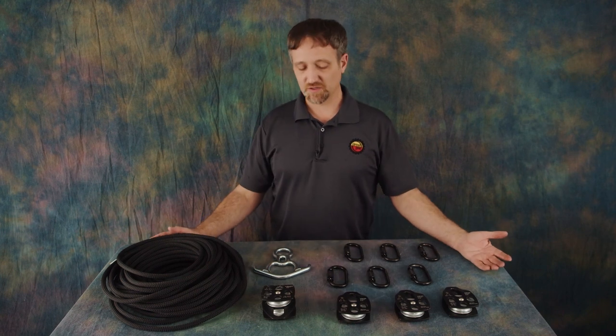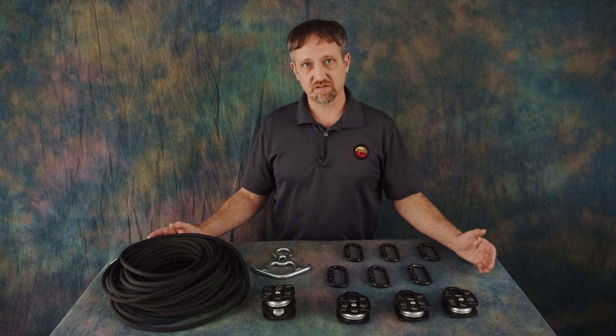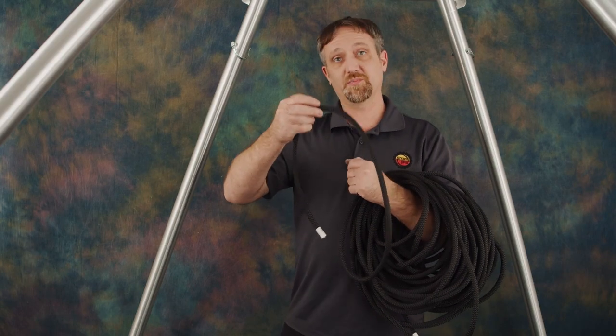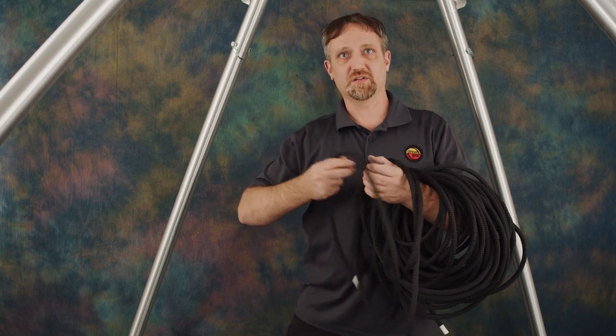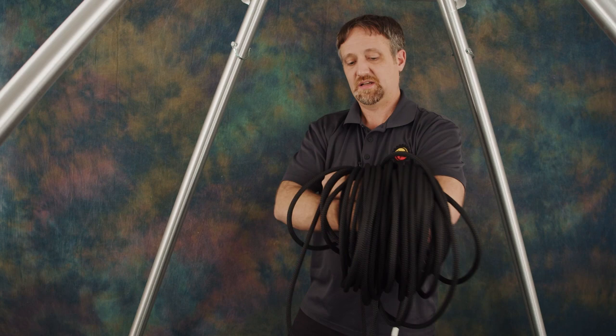Now that we have all our equipment and we know it's in good shape, let's move on to installing it on our Circus Gear rig. When you receive your rope it may be rolled up in a pretty tight coil. You do not want to just pull it all off the end or you'll end up with tons of twists in your pulley system. You want to unreel it as if it's coming off of a reel.